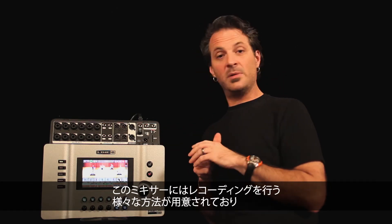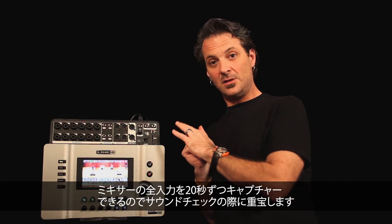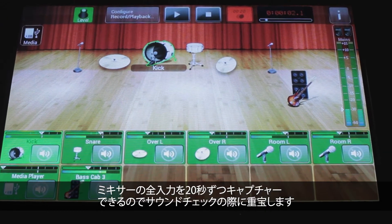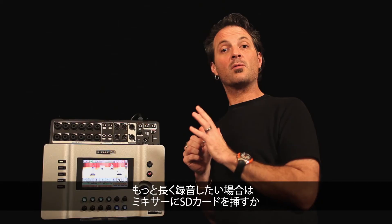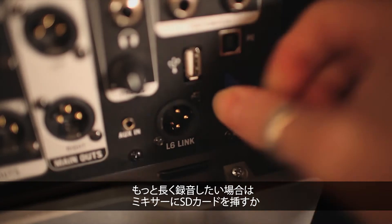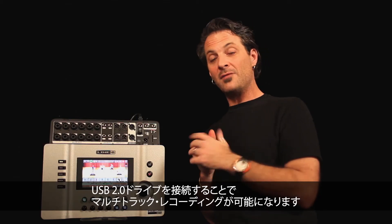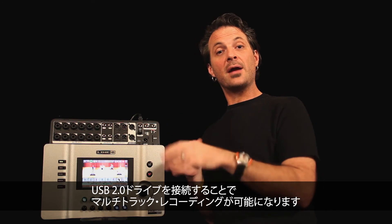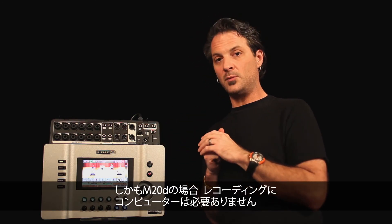The mixer has the ability to record in a number of different ways. Without anything connected to it, you can capture up to 20 seconds of all of the inputs coming into your mixer and use that as an aid for your sound check. If you decide you want to record longer than that, you can connect an SD card or a USB 2.0 drive right to the mixer and record multi-track directly. At no point do you require a computer to record with the M20D.